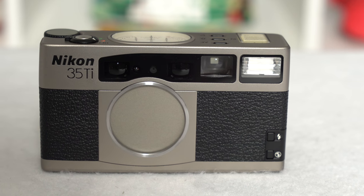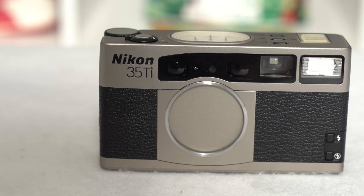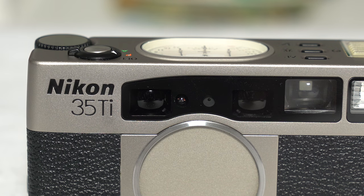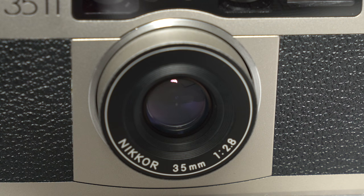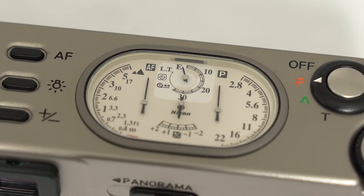The Nikon 35Ti was first introduced in 1993 and it's the most premium 35mm film point and shoot that Nikon has ever made. The 35Ti moniker refers to the fact that this camera has a 35mm lens and is constructed from titanium, a material that many manufacturers used in their high-end cameras at the time. Perhaps the most defining feature is the analog display on the top plate, which indicates aperture, focus distance, film counter, exposure compensation, long-time exposure, self-timer, and film rewind.